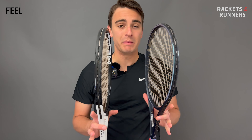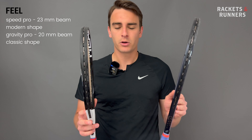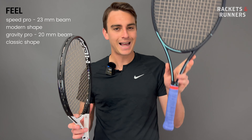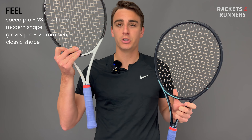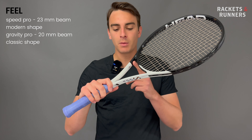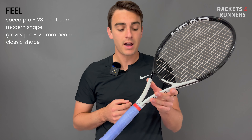I like starting off with feel because it's such an important playability characteristic, and it plays a huge role in determining a racket's control profile. Between these two, it's probably the most instantly noticeable playability difference. The reason there's such a big difference in feel is because of a big difference in beam thickness and overall shape. The Gravity is paper-thin at 20 millimeters with a classic design, and the Speed is much thicker at 23 millimeters with a more modern shape and an aerodynamically optimized throat — not as extreme as the Aero lines, but more than the Gravity. That thicker beam has a massive effect on feel.